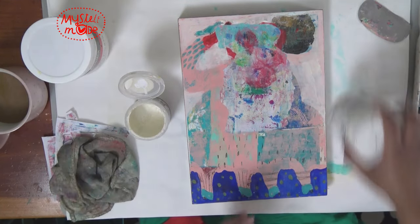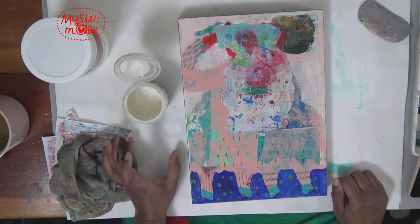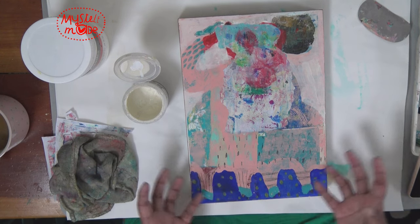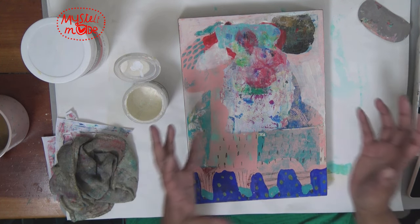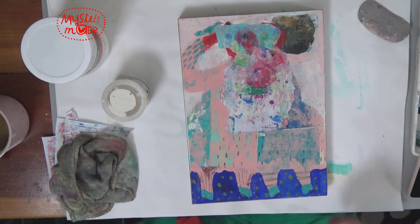I'm kind of a lazy painter. All of a sudden I'm feeling like maybe I want to go with something dark that wraps around. All right, I'm going to go with that feeling.